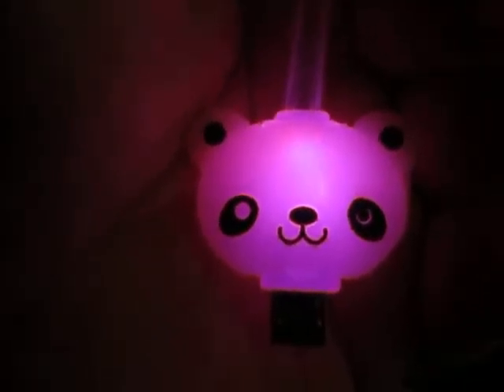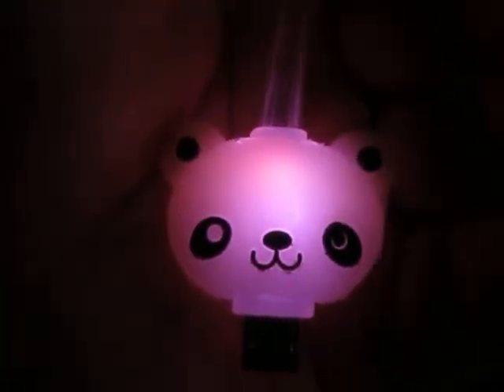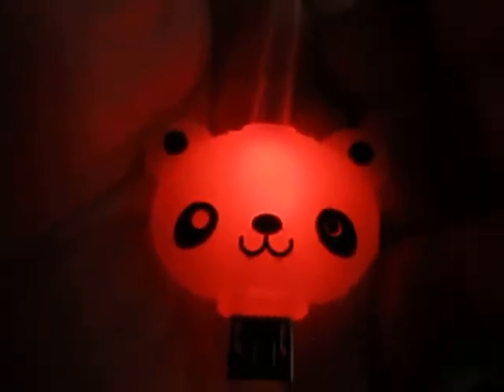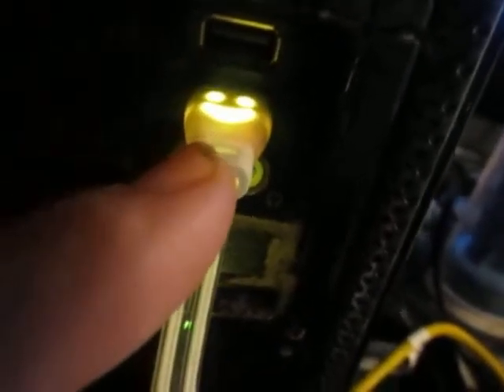You can use it with tablets, phones, etc. You can use it as a night light if you want. It's a great way to see where your phone, tablet, or anything else you have charging is at night. There's a micro USB end that also lights up, and then the whole cord has little lights in it.